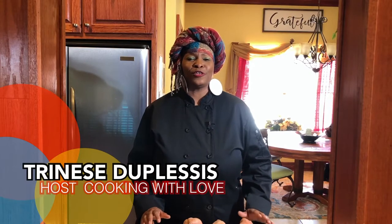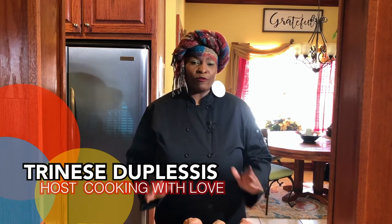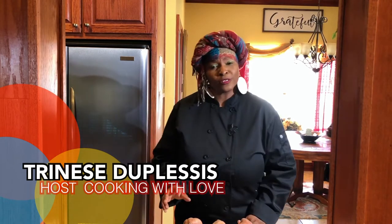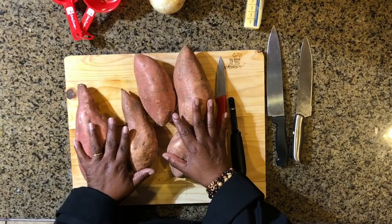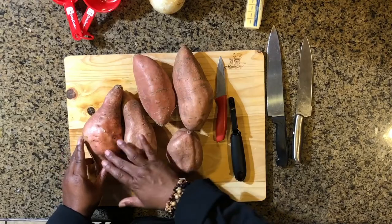Welcome back to Cooking with Love. Today we're going to do candied yams. First we're going to skin the potatoes. A lot of folks like to use regular knives, but I like to expedite it a little bit by using a potato peeler — it's so efficient especially if you don't have a lot of time. These potatoes look like they were farmed with love because they're nice and healthy and pretty fat.